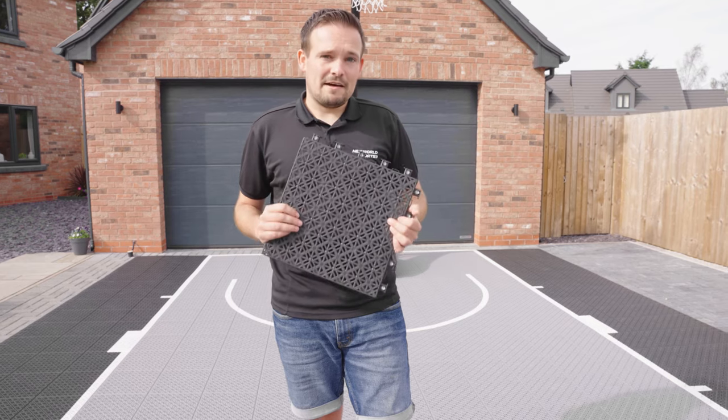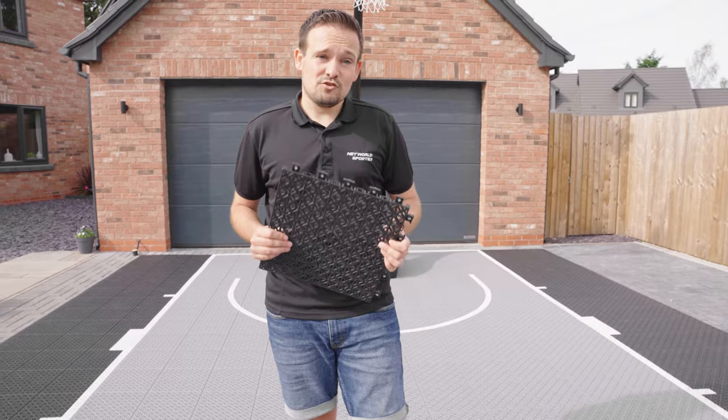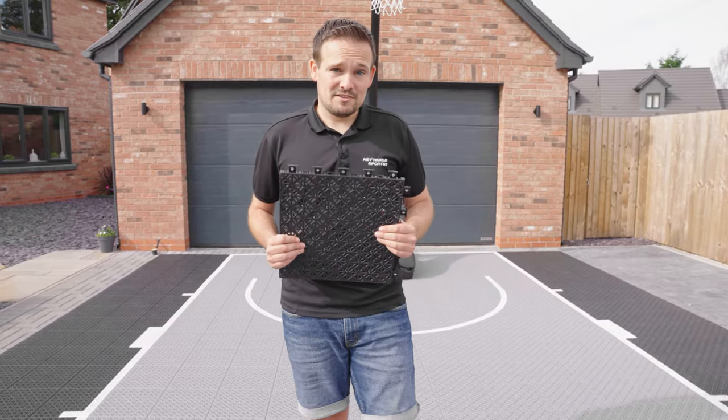The last impressive thing about these tiles is that they're tested to 1.5 tons — meaning you could drive your car on it and leave it there overnight without damaging the tiles.